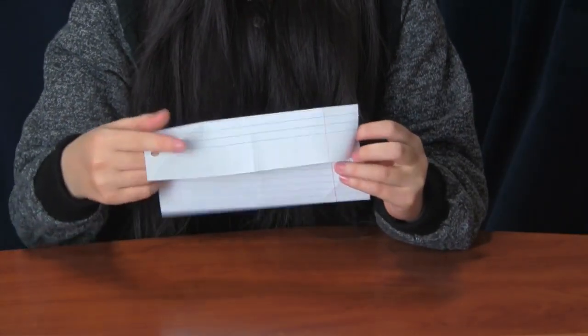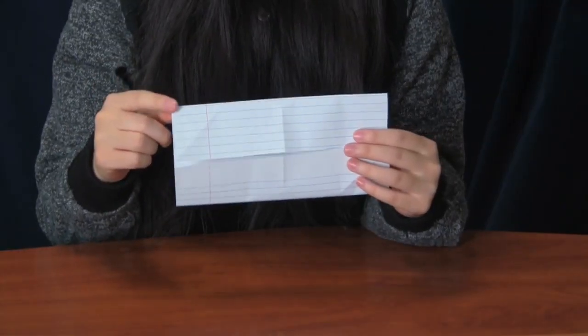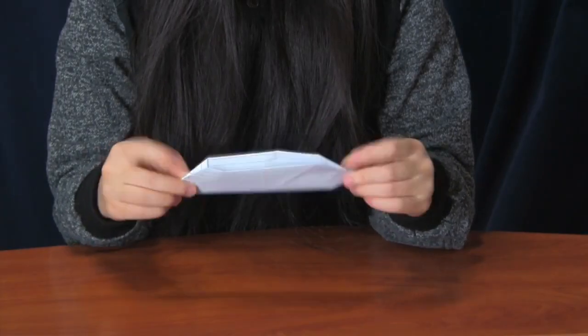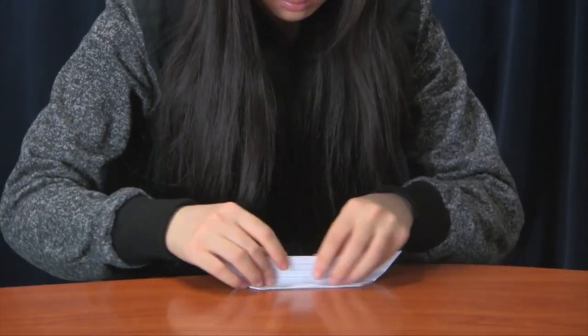Your paper should be looking something like this, and now you will be folding the four corners in. When you're done with that, fold your paper in half so it looks kind of like a boat. The next step is to fold your paper in half again.